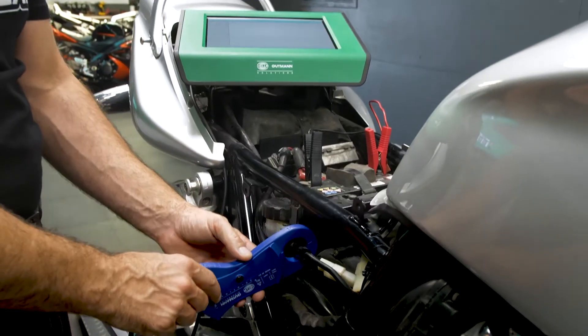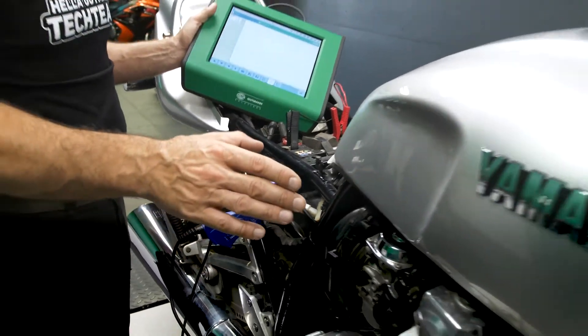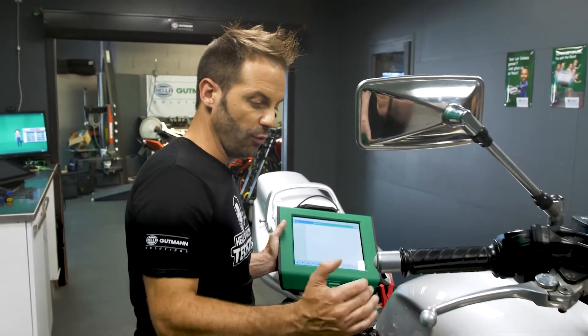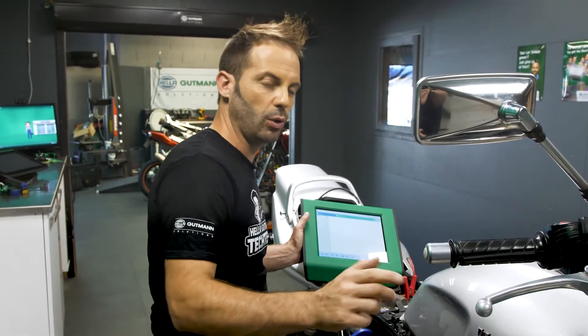We have our four cylinders that are providing power, so we have here these level outputs. I'll now allow the starter motor to work.